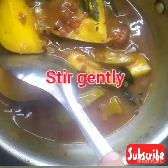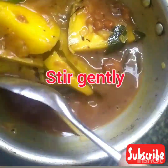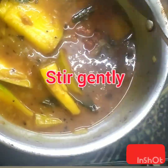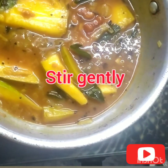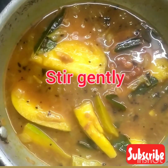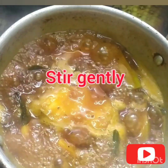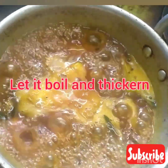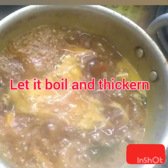Once you mix it, allow it to boil. The more you boil it, the thicker it gets. It looks amazing, guys. You can serve this with chapati, dosa or even with rice. It is boiling very well. Once you simmer the stove, you will see a thick curry.